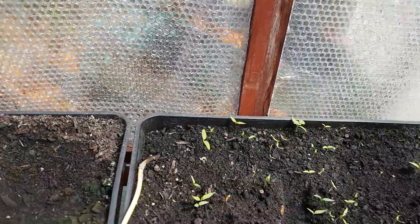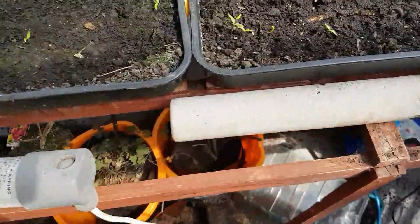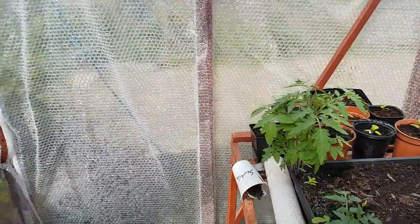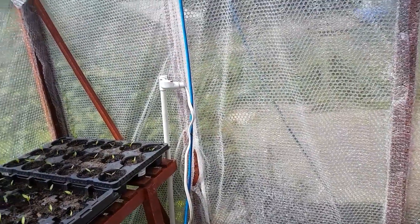I've got bubble wrap all around the greenhouse because I tried to overwinter some chilies from last year's season. I also used these heating elements here as well and it did the job — it was quite warm in here. Although it was a bit of a failure on overwintering the chilies; I think I started to overwinter them a bit too late.